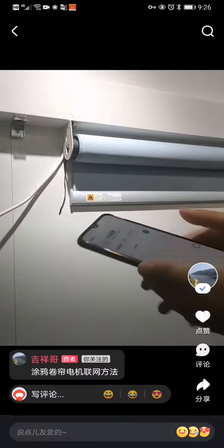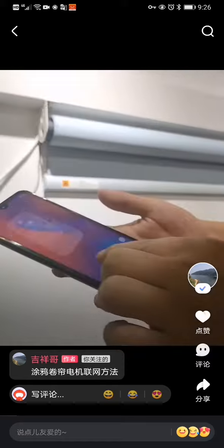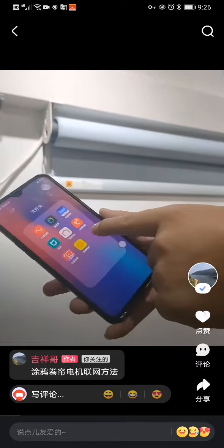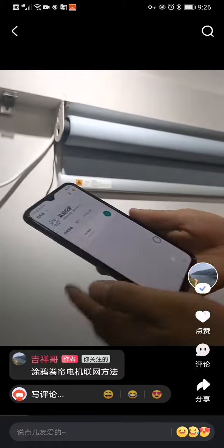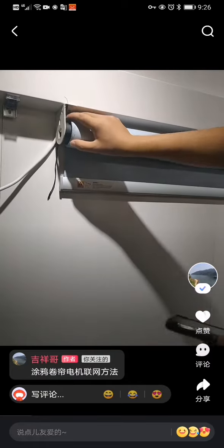Let me show you how to connect the Tuya Motor on the app. First, you need to download the Tuya app and then log on the app.